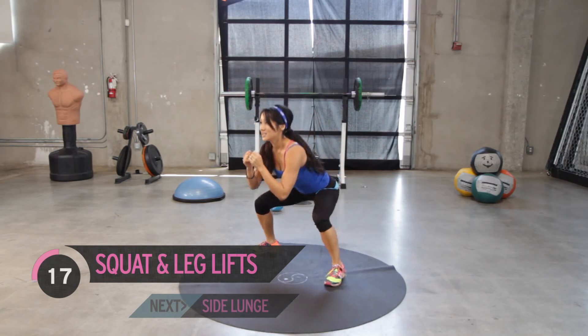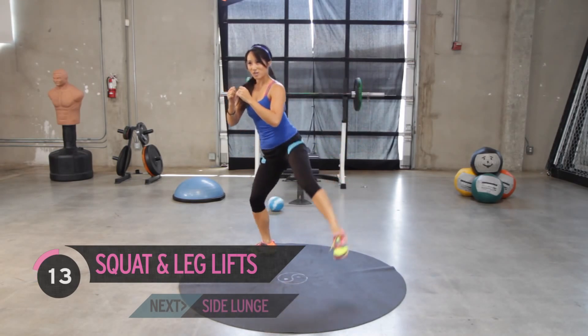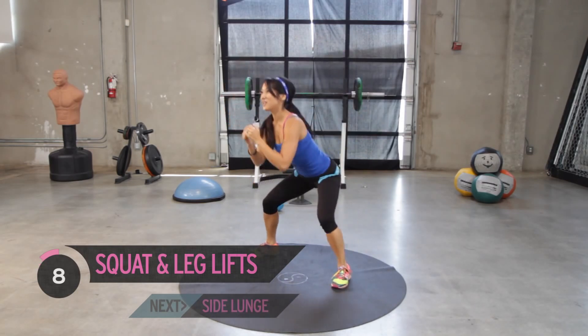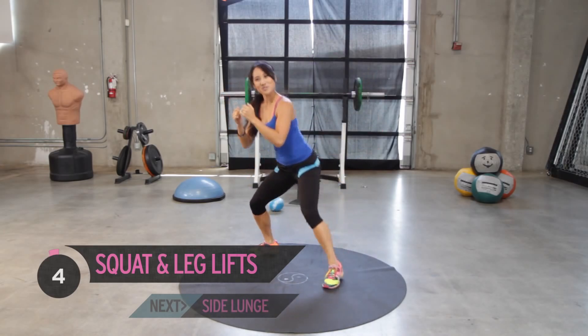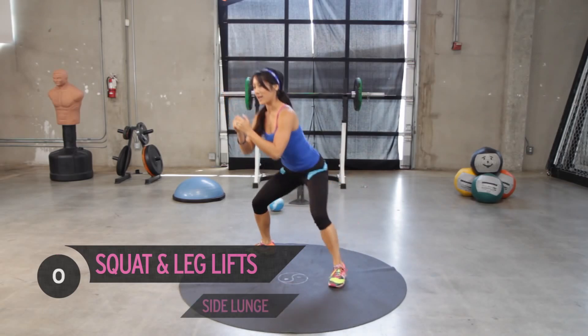Point the toe. Flexion through the calves. Keep going. Not many more, we're almost done. Get through it. And call that good.